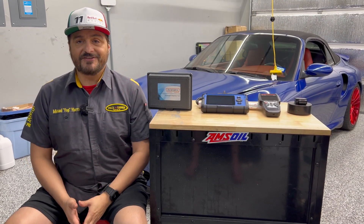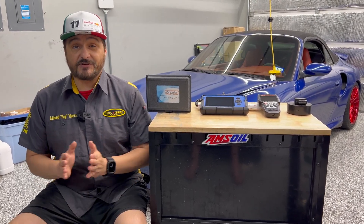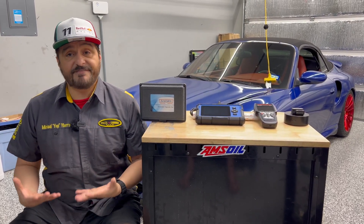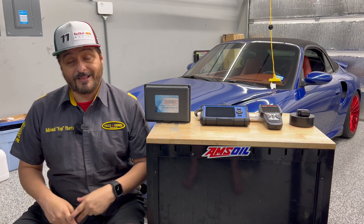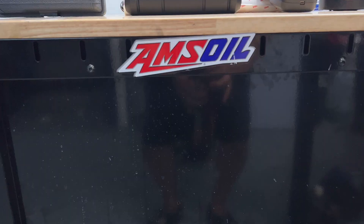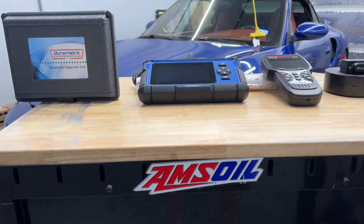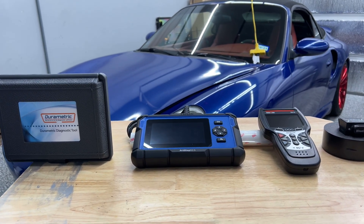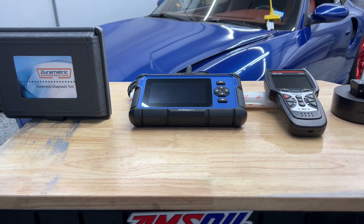Hey, welcome back to another episode of Yogi's Garage. I have a special one for you today and that's about scan tools. Friends and family ask me all the time what type of troubleshooting tools I use to diagnose issues with my cars. I have a lot of cars so I have a lot of different options. I want to break down the four top scanners that I use — one of which was given to me by the vendor to review and the others I've owned for quite some time.